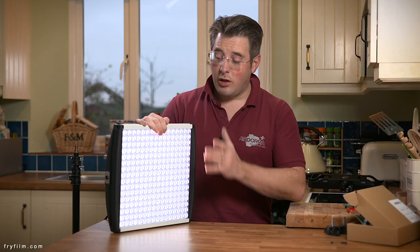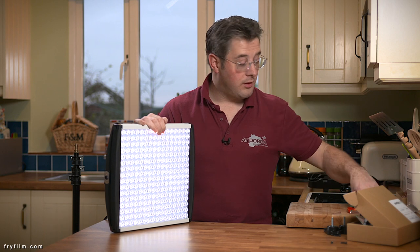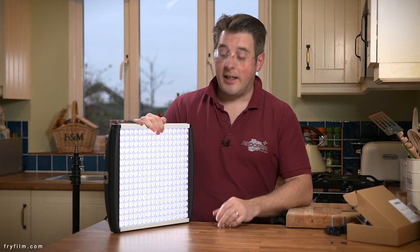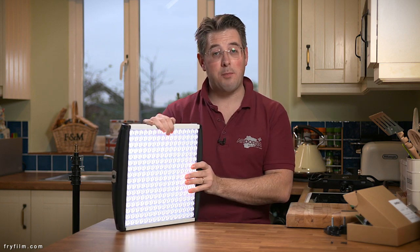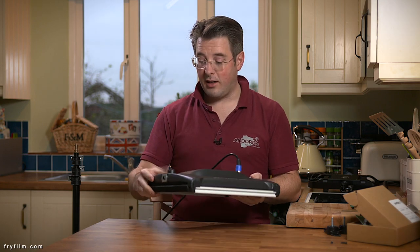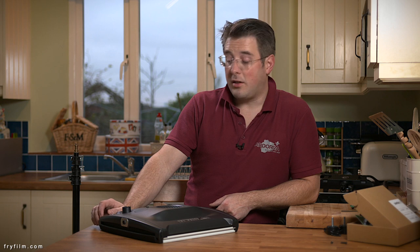So there we are. That's how to replace your Light Panels Astra main control board with two tools and five minutes. It's well worth it if you are exhibiting any odd behaviour, any strange power issues or whatever from these lights. For the sake of £120 or about the same equivalent dollars, get the spare parts and repair it yourself. It's pretty straightforward.